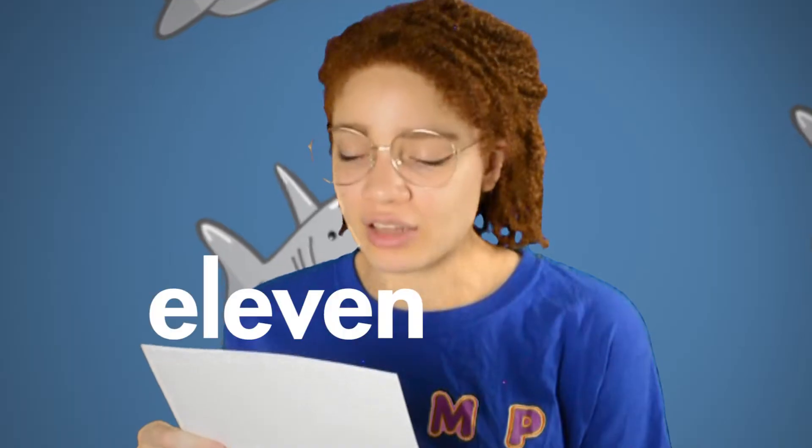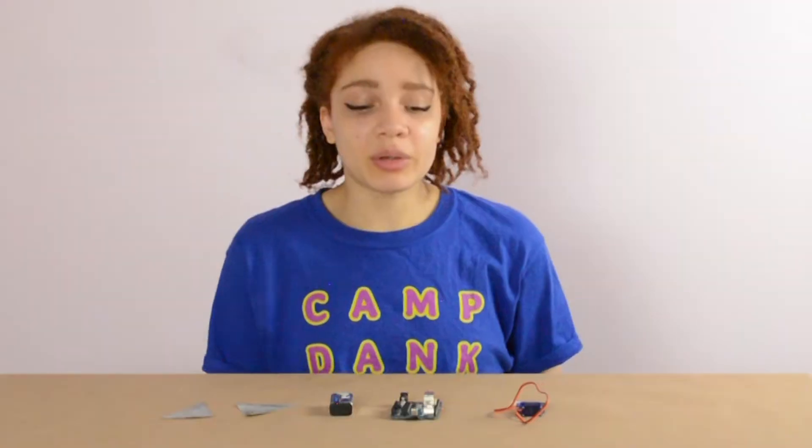Shark Facts: on average, a great white shark can eat 11 tons of food per year. That is just crazy. For this robot, we're gonna be building a shark. So here I have some shark parts and my paper fins. And I decided that instead of building an actual shark, I'm just gonna give you the ability to sharkify your life.